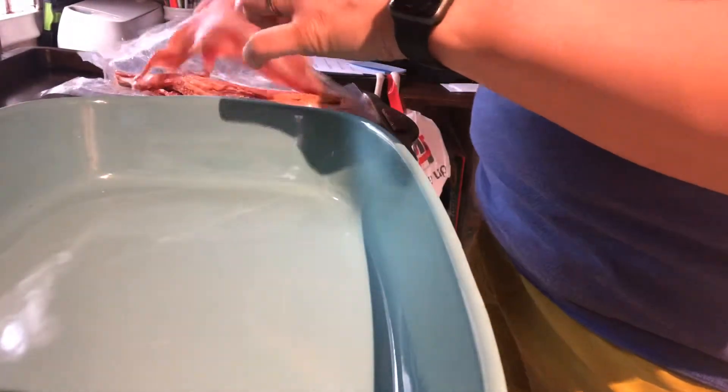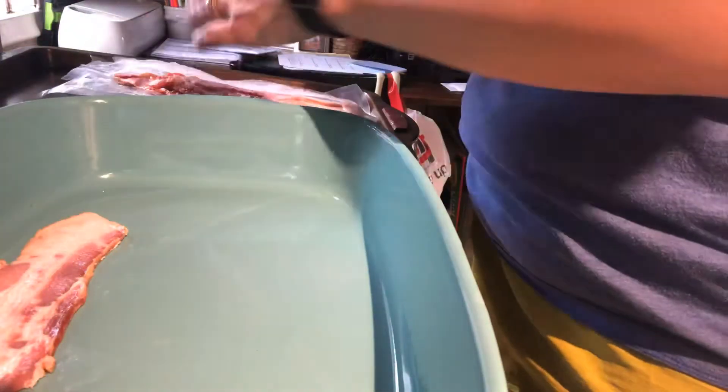So the first thing you're gonna do is set your oven to 375, and then you're going to lay out bacon in a 9 by 13 pan. So I'm going to do that right now.